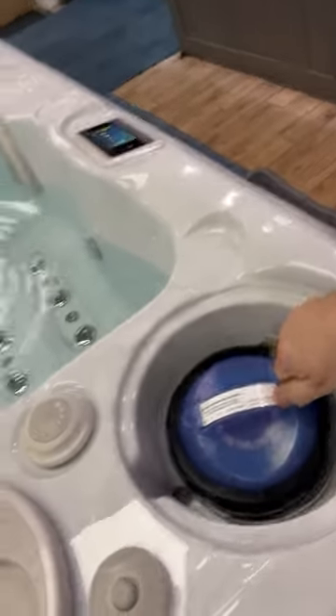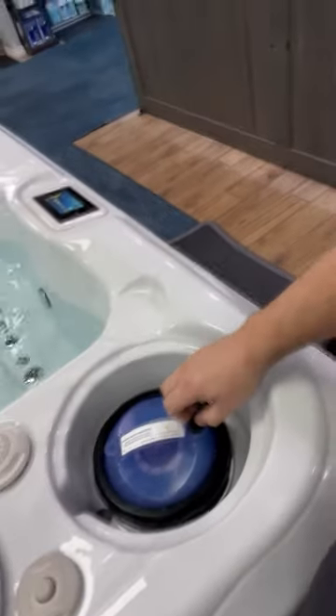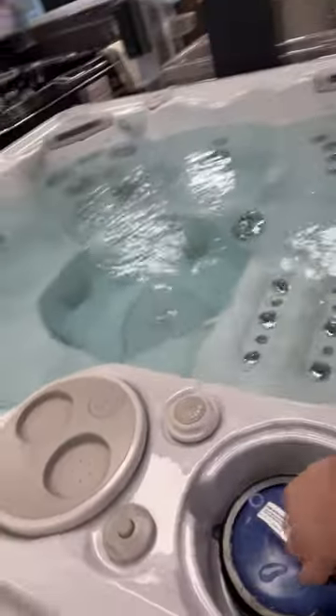The simplest way with Hydropool — hopefully if you filled this properly, you filled it up through the filter compartment here. We just unscrew this, let some air out, and we can see the bubbles happening here.